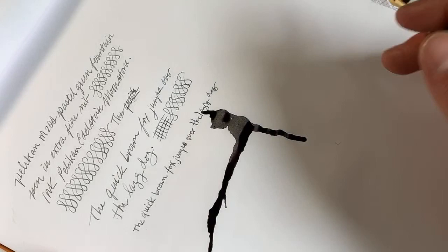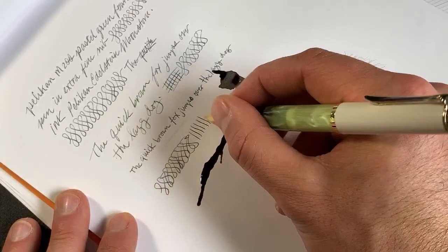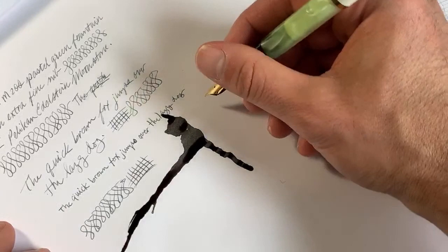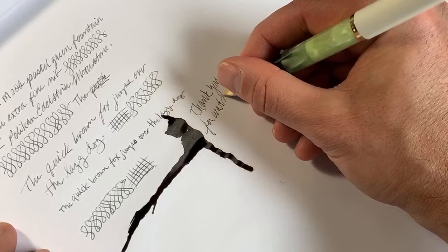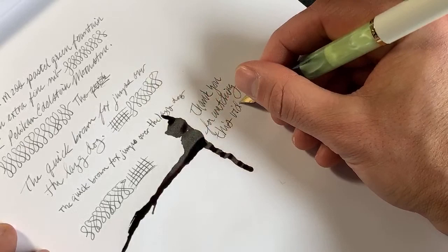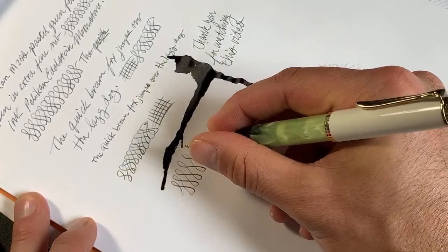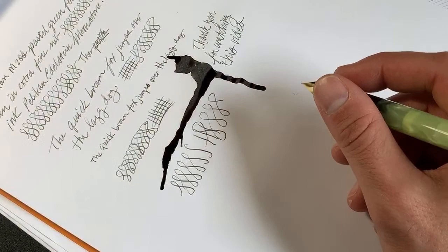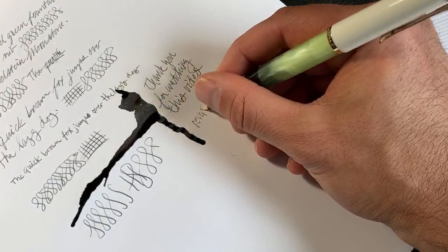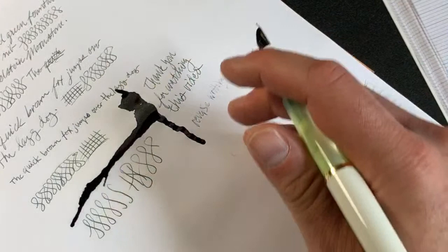It has a bit of feedback but a good rate of flow. Can I squeeze any line variation? Let's see — this may be like the very tiniest bit; I really wouldn't recommend doing it a lot. Some little bit of reverse writing here — reverse writing is not really all that possible with this. It just ran dry trying to reverse write with it, so I wouldn't say reverse writing would be possible with this nib.